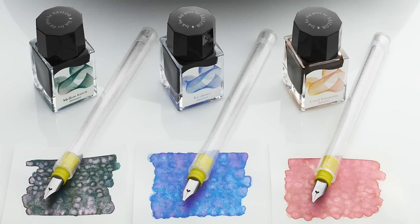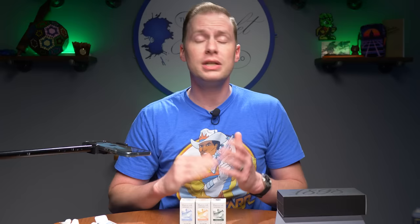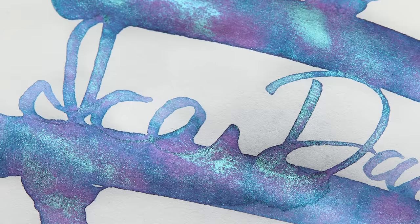The pen only comes in this yellow version with a sparkly clear barrel. The same pen is available packaged with Ice Dance blue, Mellow Forest green, and Coral Humming coral inks. All of these inks say 'not for use in fountain pens,' and that is Sailor's stance and our stance as an authorized retailer as well. We did test these inks in regular fountain pens just to make sure they wouldn't actually destroy them if someone didn't read the label.